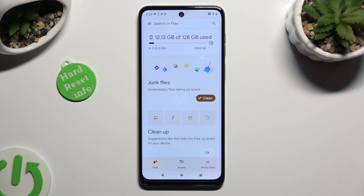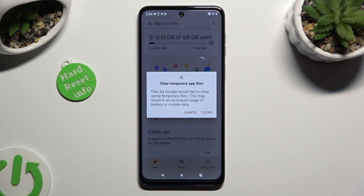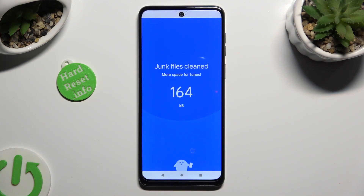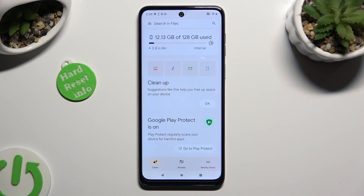And then select Clean under Junk Files. Finally, just click on Clear in the popup. So when I do that, as you can see, storage of my device was successfully cleaned.